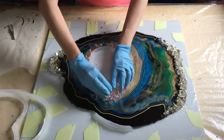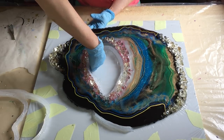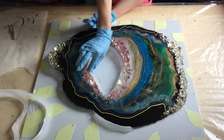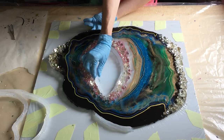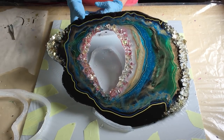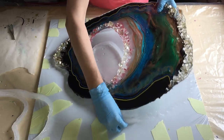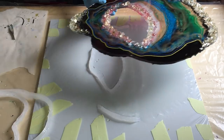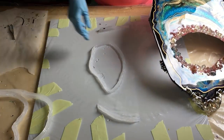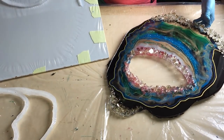Now starting on the inner barrier to get it loose. And this geode is also out of the mold within two minutes, so the silicone works really well.